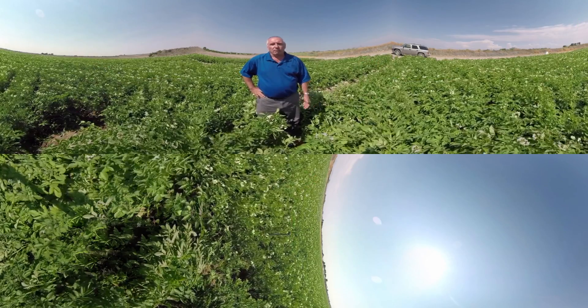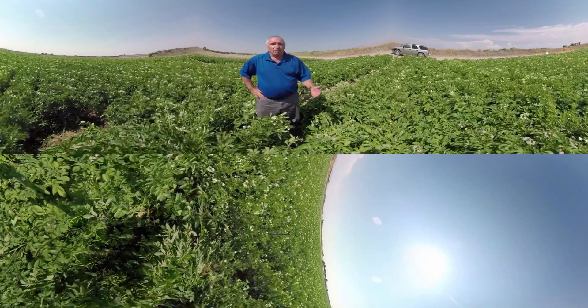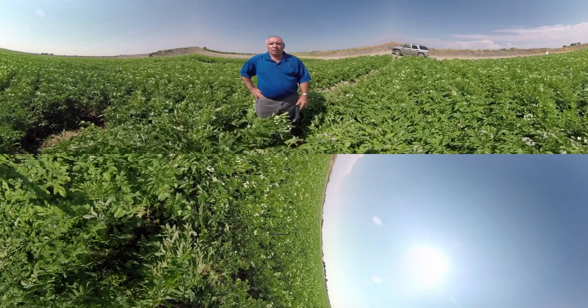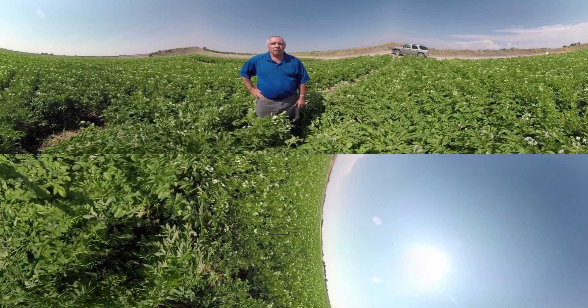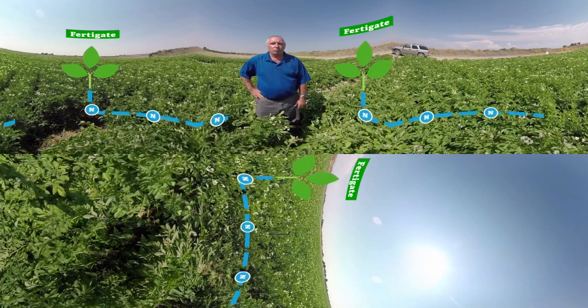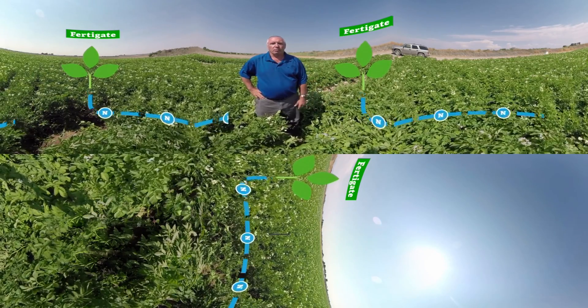ESN is the best option for a grower to manage these losses while saving labor on the in-season applications that are common in potato production. In normal best management practices, growers often need to make multiple applications during the season. Many growers fertigate — that is, applying nitrogen through the irrigation water — to maintain a more constant nitrogen supply.